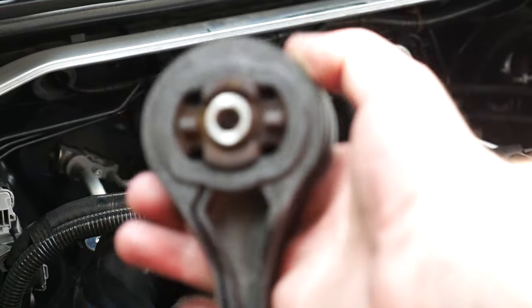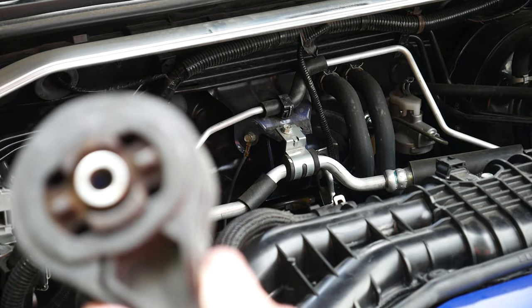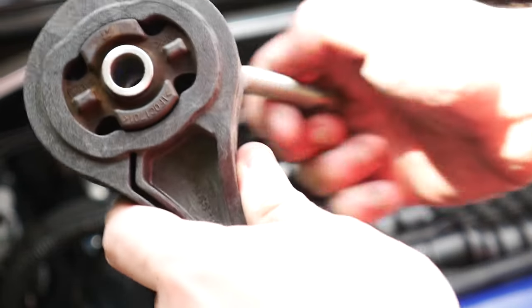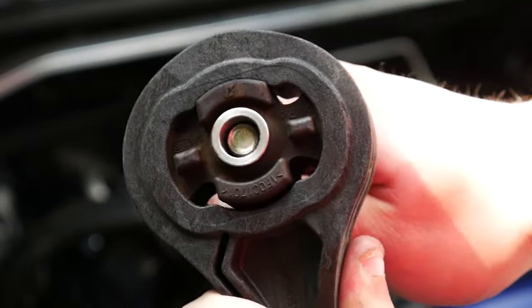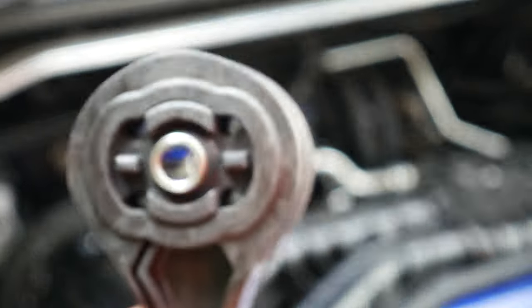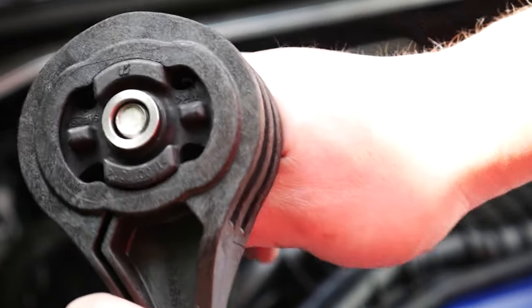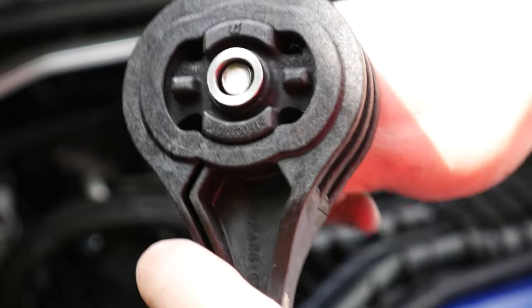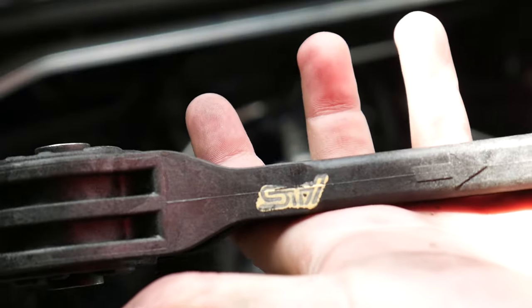So we got the OEM mount out. Here's the difference — this is the one right off the car. If you try to move it, you can see it opening up, I can bend it. But if you take the Group N and do the same, it's a lot more tight, though not enough that it's going to be really bad as far as NVH goes. It's marginally tighter. It actually says STI on the side too. Let's get this going.